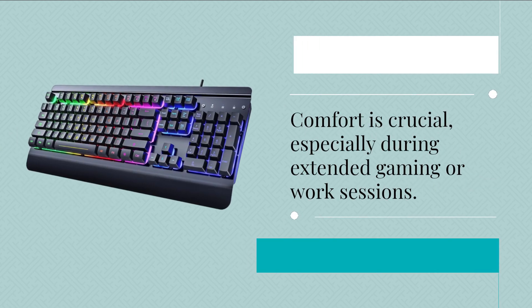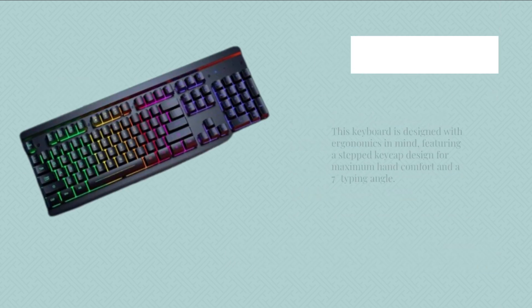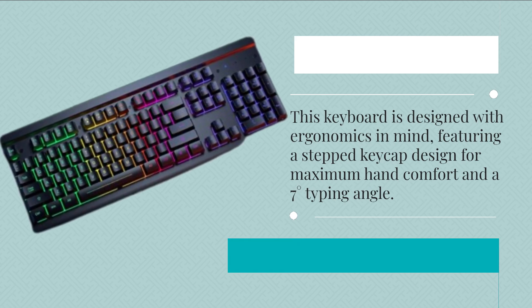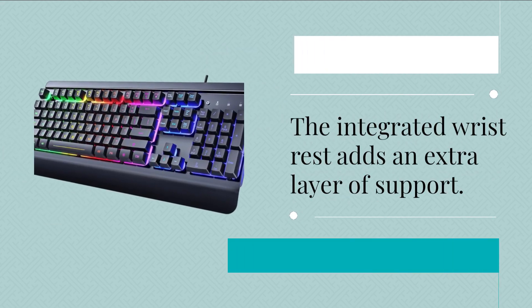Comfort is crucial, especially during extended gaming or work sessions. This keyboard is designed with ergonomics in mind, featuring a stepped keycap design for maximum hand comfort and a 7-degree typing angle. The integrated wrist rest adds an extra layer of support.